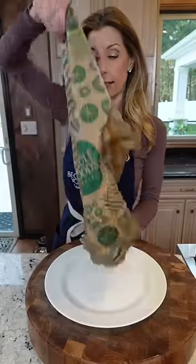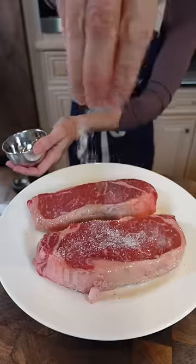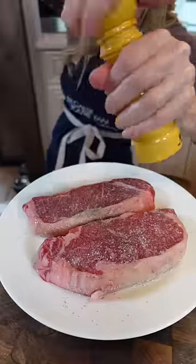New York strip steak. You want to take your steaks out 30 minutes ahead, dry them really, really well. That way when we go to sear them, they won't steam. Neutral oil, kosher salt, heat it good. Pepper, both sides.